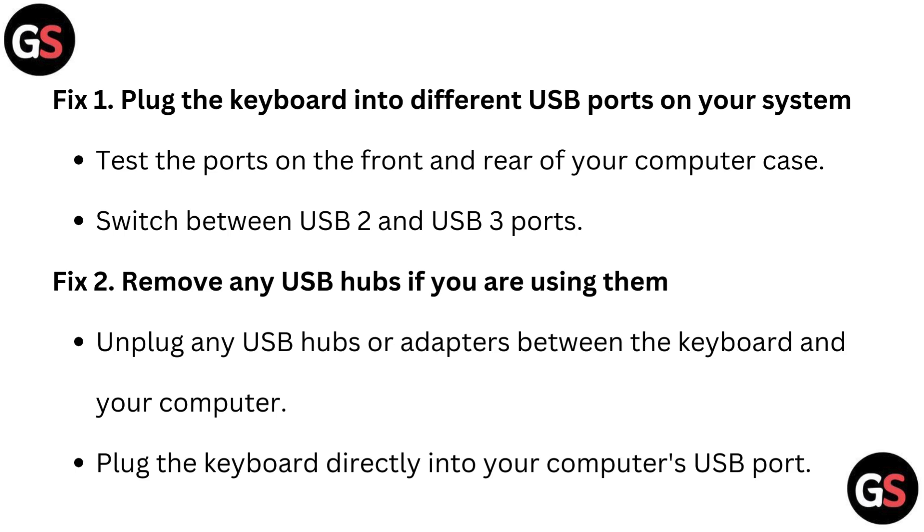Fix 2: Remove any USB hubs if you are using them. Unplug any USB hubs or adapters between the keyboard and your computer, and plug the keyboard directly into your computer's USB port.